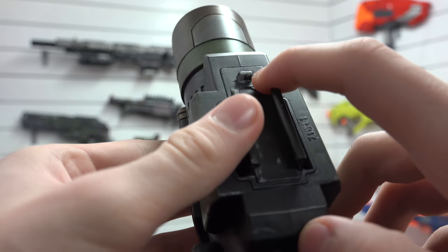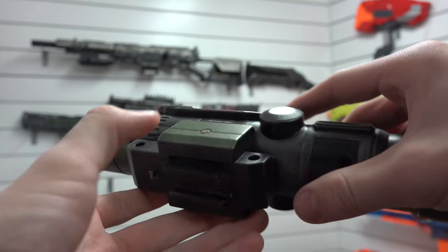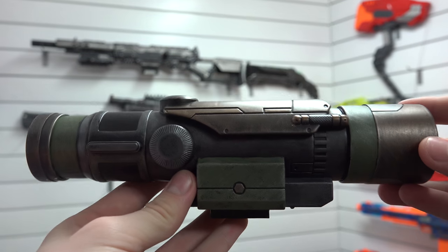The only thing that's kind of come off is where it slides — it rubs the paint. But you're not going to see that when it's on it. You're just going to see this, which looks just awesome.